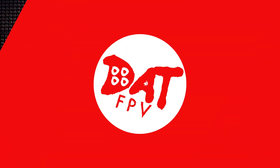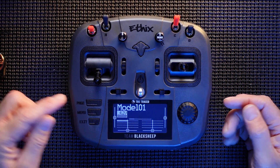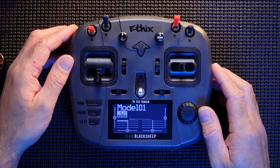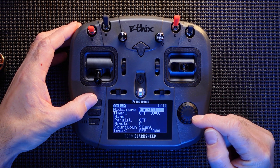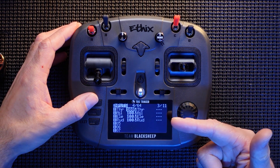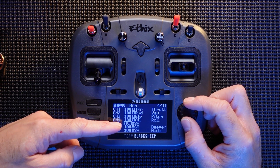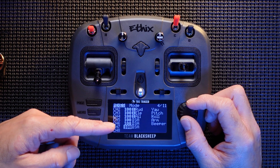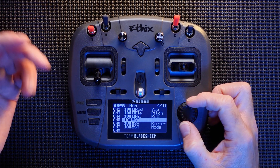Now everything's connected up, updated and ready. We're going to look at the pre-made model that comes installed and change a couple of things — I need to get my switches in the correct place. Press Menu once — this brings us to the actual setup. Press Page to keep navigating until we come to Inputs. We need to put our switches into Inputs. There are some pre-installed in the mixers — these are your stick controls and these are your Arm, Beeper, and Mode. I don't actually want Mode as-is; I'll be changing it to flip-over-after-crash. For Arm, it's got it on SA.